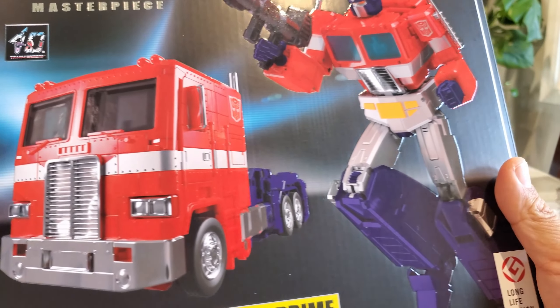The last accessory is the Matrix of Leadership. I don't think it opens — I'm not going to force it — but it feels really nice in hand. I believe it's die-cast. It's got nice metal handles, blue on the inside, and orange that's all nice and glistening. This is a really nice piece.